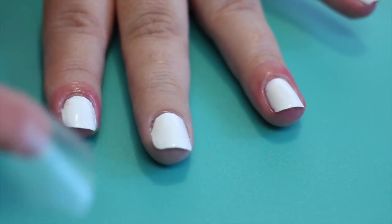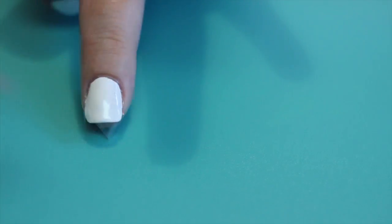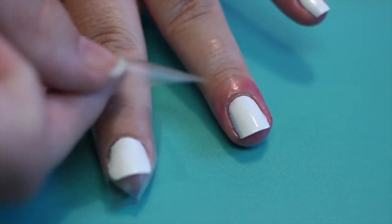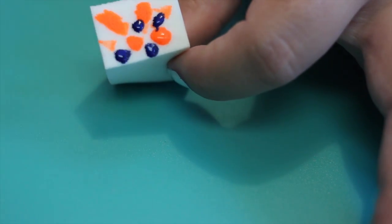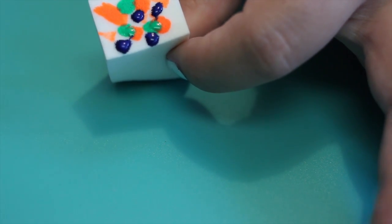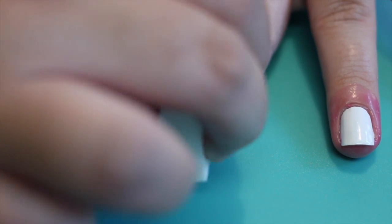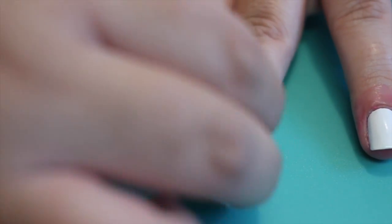But as an alternative, you can also use tape. Tape around the bottom of your finger, then the sides, and then use one more piece to tape around the cuticle. Using a regular makeup sponge, dab different colors of polish in random spots. Then when you're ready, go ahead and dab that onto your nail.